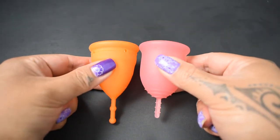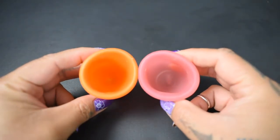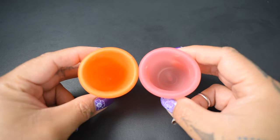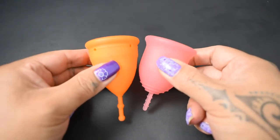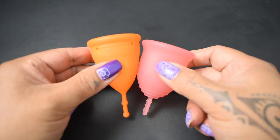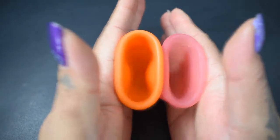I'm going to place both of these cups in the palms of my hands, give them a squish, swap hands, give them a squish again, and then compare the rims. The Lena Cup is a bell-shaped cup, and I'm going to move it down just slightly so that the bodies line up better.